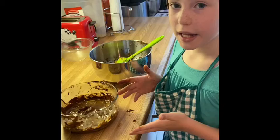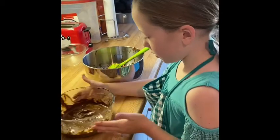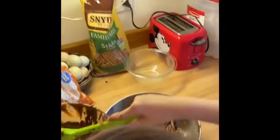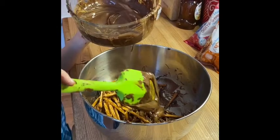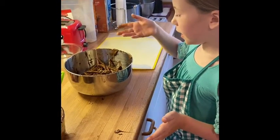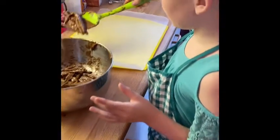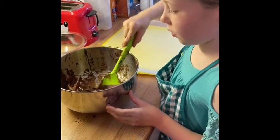I melted the rest of my chocolate, and here's a tip: don't put it in the microwave for too long or the chocolate won't taste good anymore. Now I'm going to pour it in like I did with my last batch. I melted my chocolate, mixed it up, and put it in here. Now I get to use the spoon, scoop up just a little bit, and put it on a spot on the wax paper.